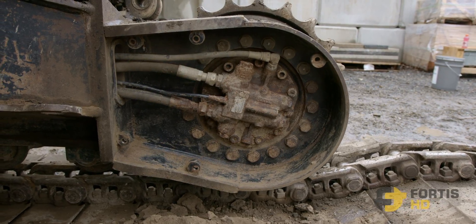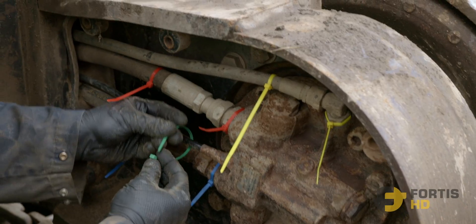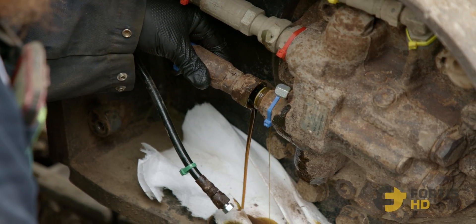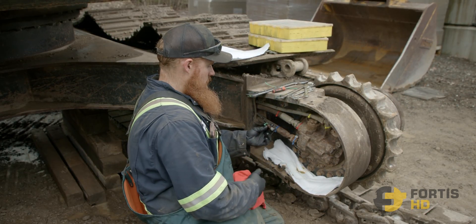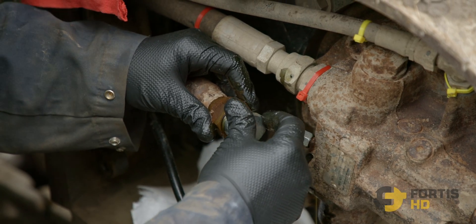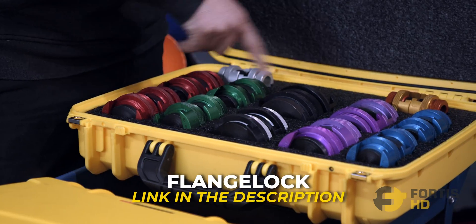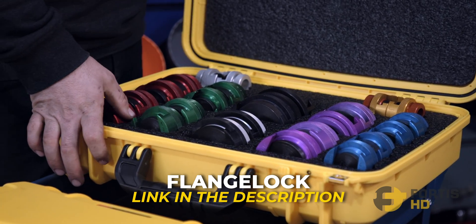Step 3: Time to remove the lines, but make sure the system isn't under pressure. Also make sure you're marking the lines so you know which hose goes where later on. When you're taking your hose off, cap and plug it — the majority of the time they're going to be JIC fittings or ORF. Make sure you get some caps and plugs to seal up your hoses and fittings. This one's an O-ring face, so you're going to have different fittings. Make sure you have a little bit of an assortment. If you do this a lot and want to make it easier for yourself, buy a flange lock kit — makes it a whole lot nicer to work on hydraulic hoses. We got them at FortisHD.com.